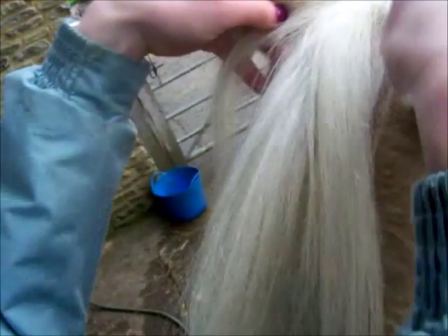Now we're going to do a video on how to do the pony's forelock and mane. So the forelock — right, let's start the episode.